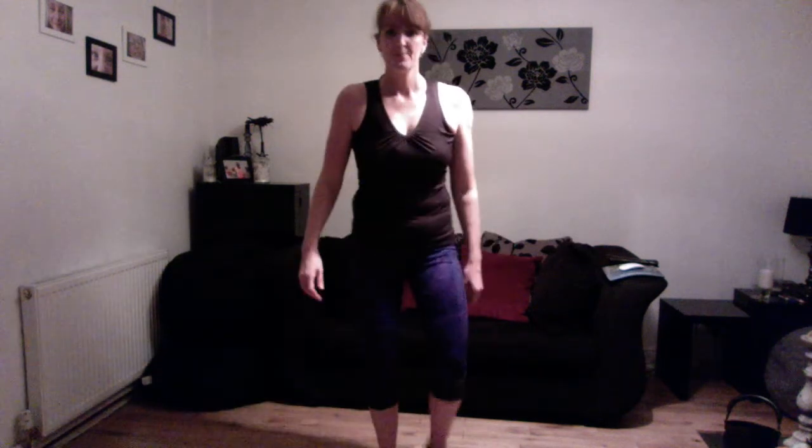Next one, mid-plie squat — so slightly wider. Down and up. Feet slightly turned out, bottom out to the back, tummy muscles in. Excellent job. It makes you feel nice and warm now. Lovely.